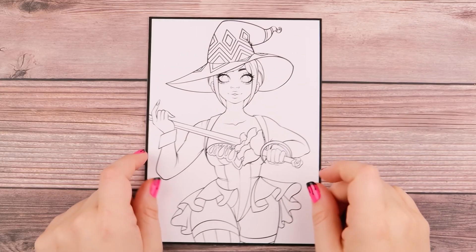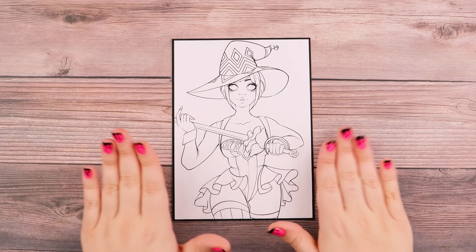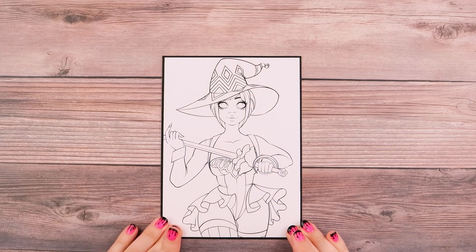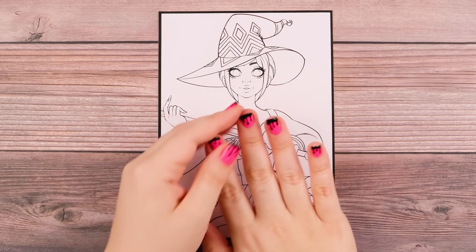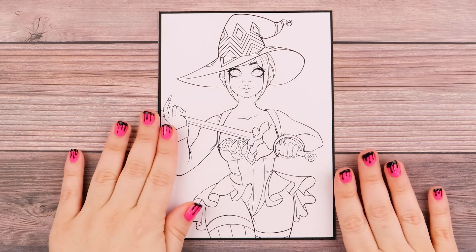I've got my cute little witchy character here — I drew her up specifically for these new markers, so I'm really excited to color her in. And yes, I know it's September, but honestly spooky season started for me in like August, because that's just the person I am. I even gave my nails a little special spooky manicure. It's actually my first time getting artsy fartsy with them, and I like them.